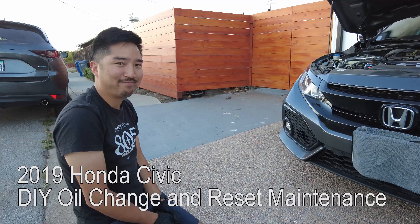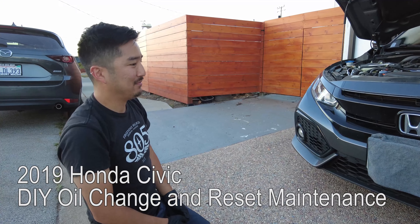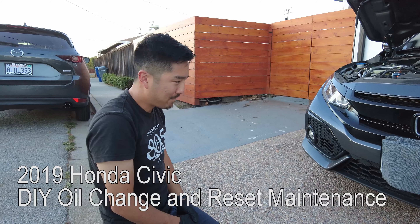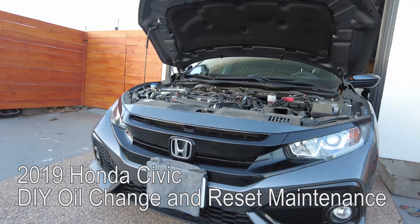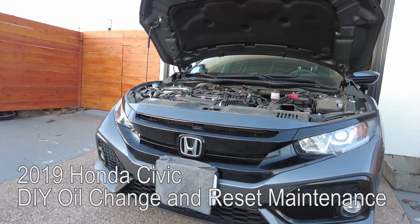This is Collin and this is my brother-in-law Matt, and today he's going to do an oil change in his wife's car. This is a 2019 Honda Civic and the procedure should be the same for 2016 to 2021.